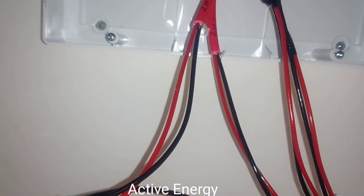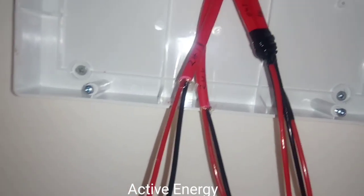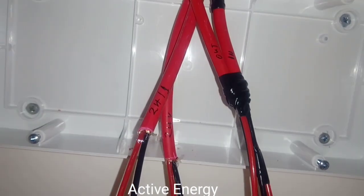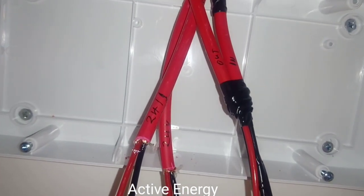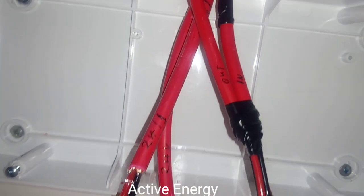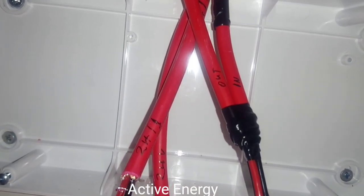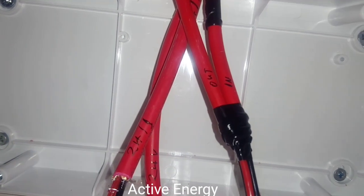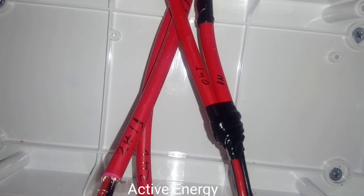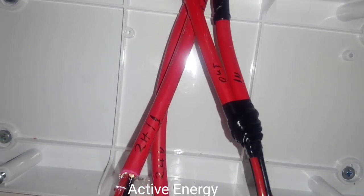Because a junction point was made, the red wire of cable 24/1 coming directly from the cable is connected to terminal 1. Terminal 2 carries the red wire of the junction, terminal 3 carries the black wire of another junction, and terminal 4 carries the black wire of cable 24/1. So here you have your loop input from cable 24/1 and your 24 volt normal cable.